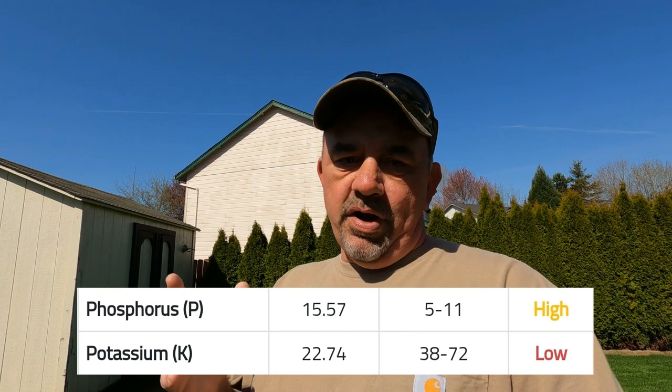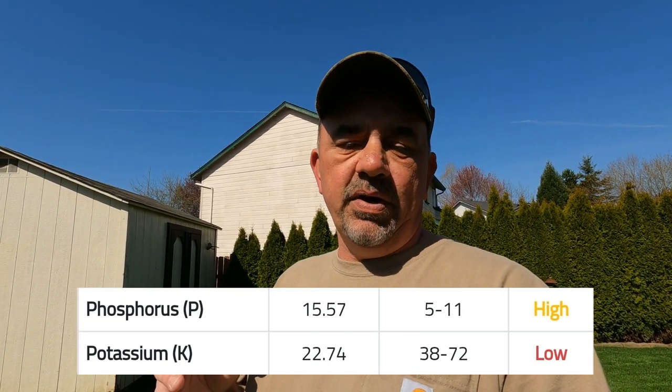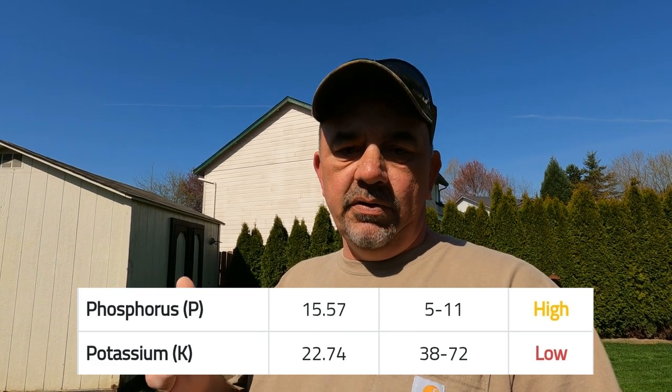Looking at the test — nitrogen, I don't pay any attention to that; we're applying nitrogen throughout the year anyway. Next on there is phosphorus, and I've got more than enough of that, so I'm going to avoid phosphorus the rest of the year and see what it looks like in the fall or maybe next spring. The next thing is potassium, and the potassium is a little low. I thought I had applied plenty of potassium last year but apparently not enough.